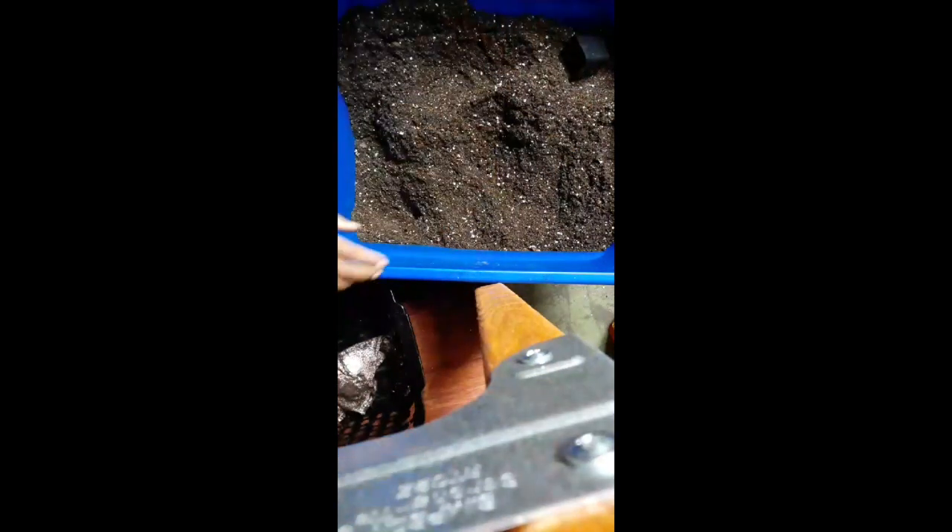That's seven plants. And this is the tray that I place everything on. I'm going to leave it out there for a moment and we'll put some seeds in there.